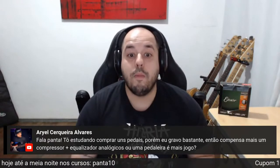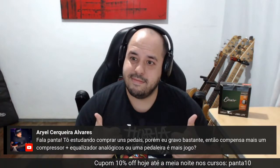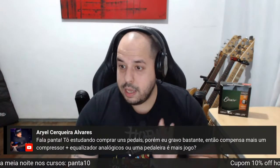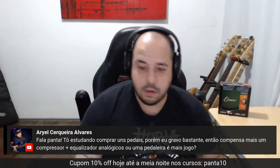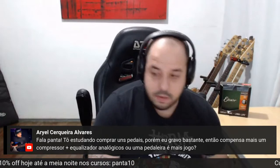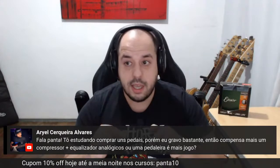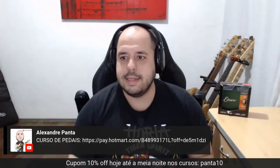Ariel Serqueira Alvarez pergunta: estou começando, comprei os pedais, porém gravo bastante. Compensa mais compressor e equalizador analógico ou pedaleira? Se você grava, pega analógico — vai por mim. Uma dica para você, Ariel: você tem que fazer parte do curso de pedais. Você que está começando a comprar pedal, o curso de pedais é justamente o que você precisa. Acesso vitalício. Usa aí o PANTA10 — minúsculo com 10 no final — tem 10% off hoje até a meia-noite. O curso de pedais é barato e você mata em três dias assistindo. Dá uma clareada na mente sobre o assunto pedais. Vai por mim, isso vale para todo mundo.